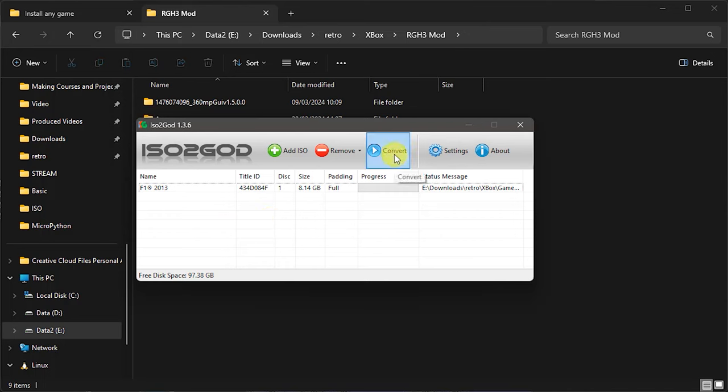Once we've got it all set up, we just hit the Convert button and that will start processing. This process is going to have to do all that rebuilding and then conversion — it can take a few minutes. Let's leave that running and come back when it's finished. Once that's finished, you can see it took nine minutes and 42 seconds to produce that GOD file.